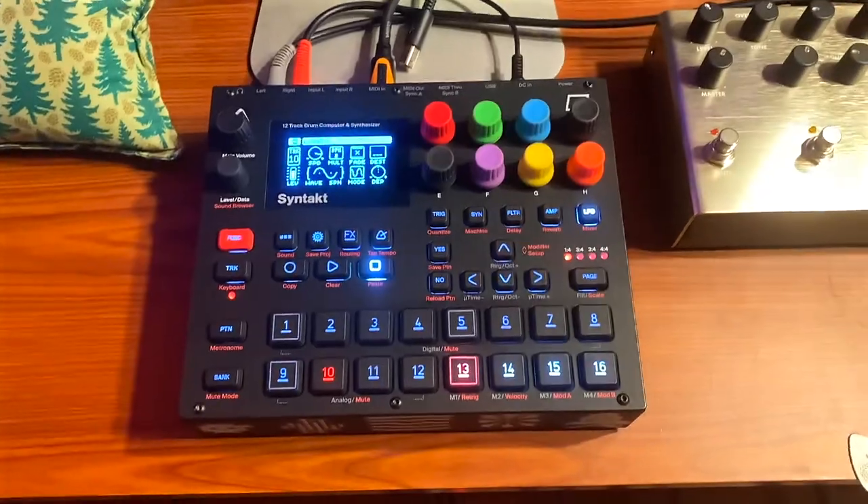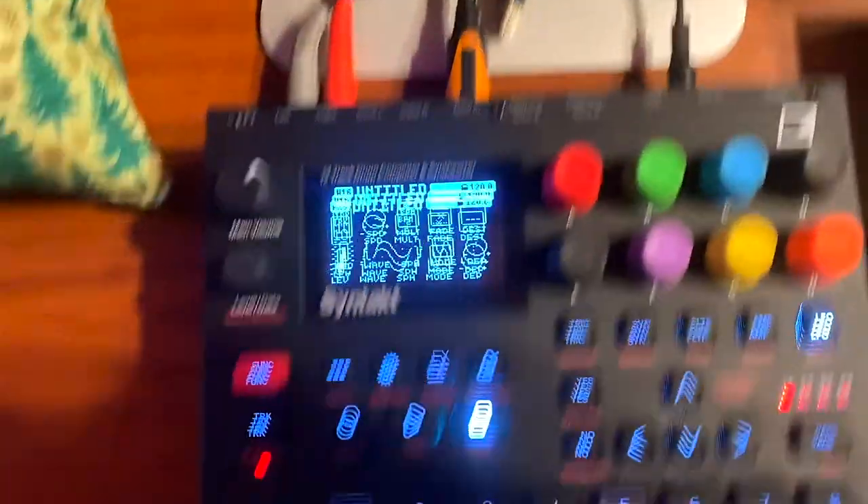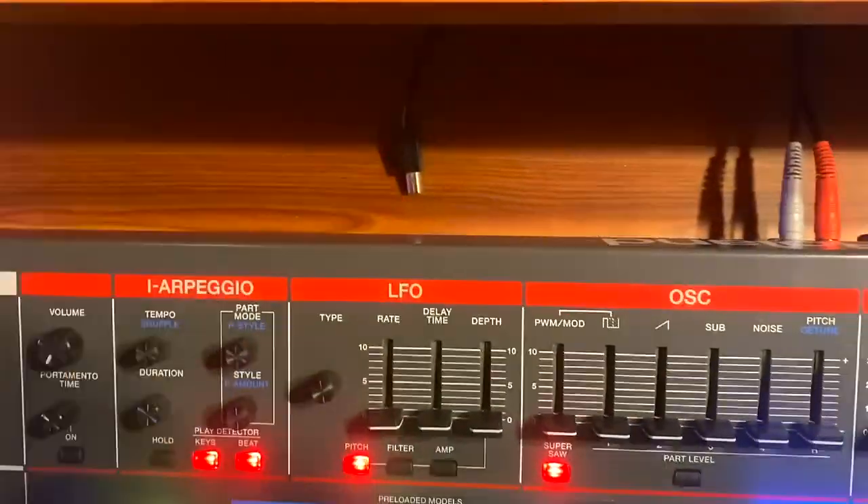And this is really weird — are you ready? You'll notice I don't have a USB plugged into my computer from the Syntag, but I do from the Juno. Look what happens when I unplug the USB from the Juno.